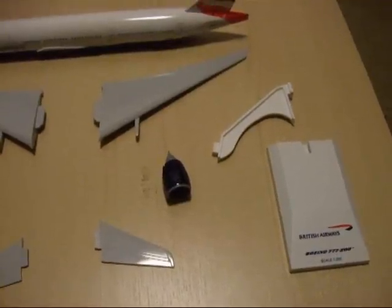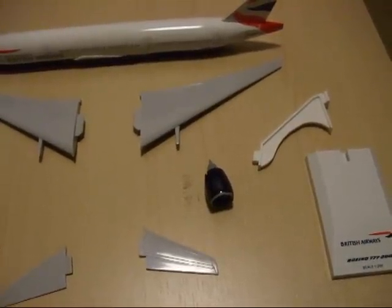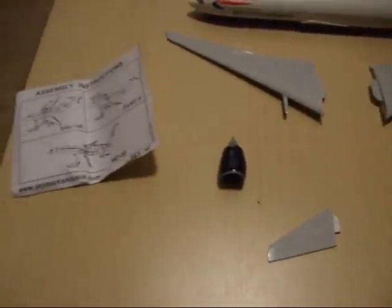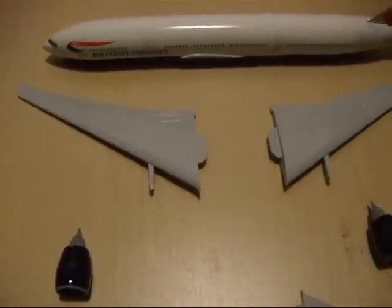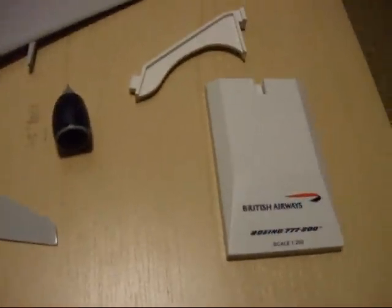Here we go — this is the model kit of the British Airways Boeing 777 made by Skymarks, and this is everything unpacked on the desk. Here are the wings, the tail wings, and the plinth.